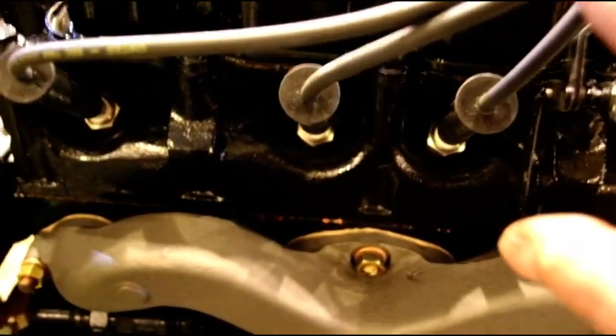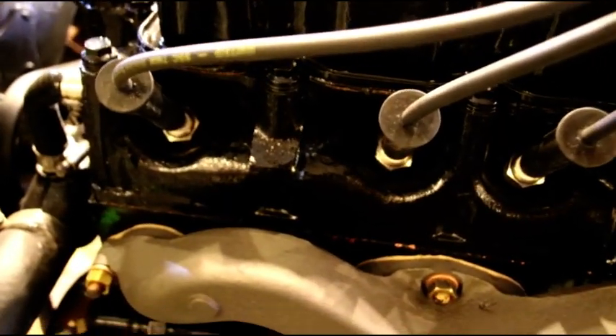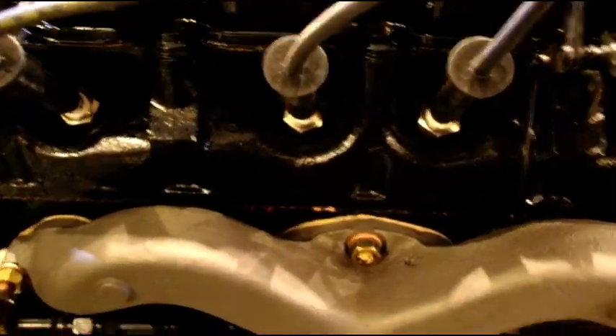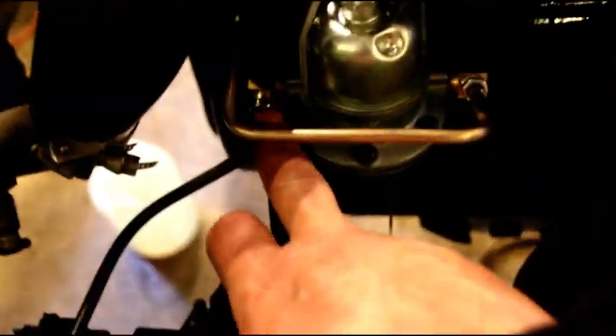You will hook your throttle pedal right in here — the return spring is already on there. I do have a permanent set of wires on here; I had a junky set expire a while ago but I put a set of silicone-jacketed wires on there. Your fan belt, everything will be on here, two pumps all plumbed in. You'll just put your fuel right to the inlet. Obviously the exhaust will be off — you'll have to put your exhaust on there. Alternator's on, all your hard lines are there.